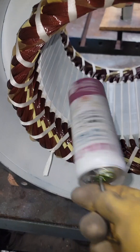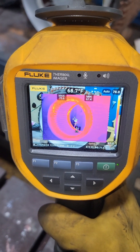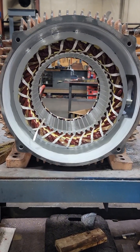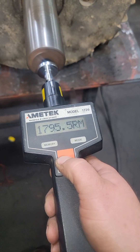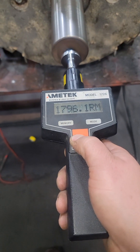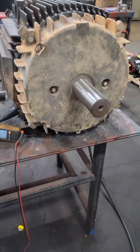Notice it's spinning in the opposite direction — that's because we changed our phase sequence when we disconnected it. We'll use a thermal camera to check and make sure we don't have any uneven heating. That's about all the tests we're going to do before we dip it and bake it. We switch it over to high speed, 1800 RPM, and let this run for a little extended period of time to make sure nothing is heating unevenly, including where the bearings sit.